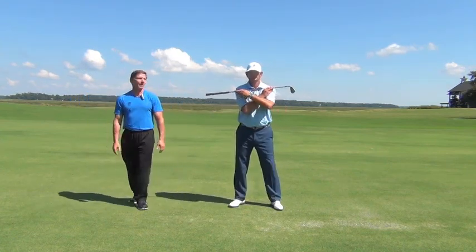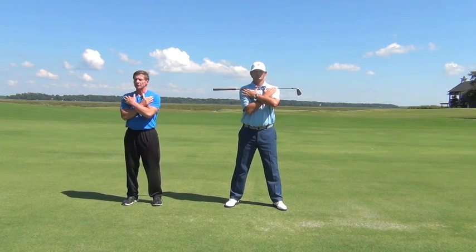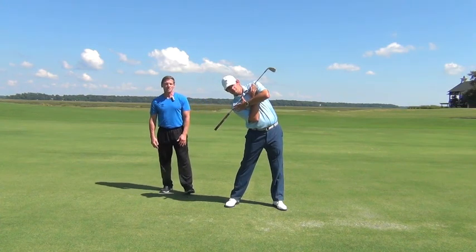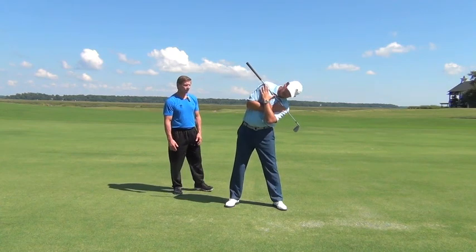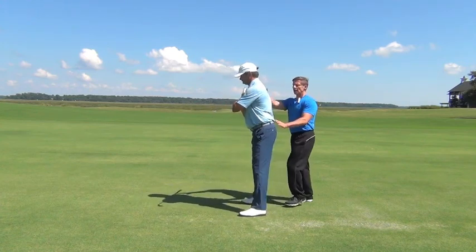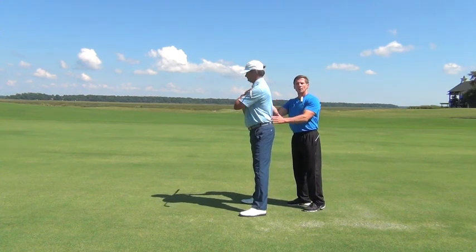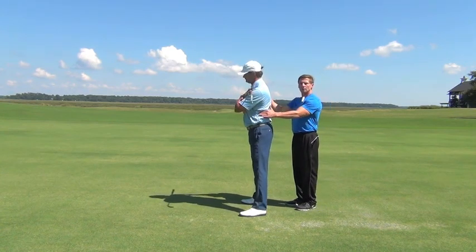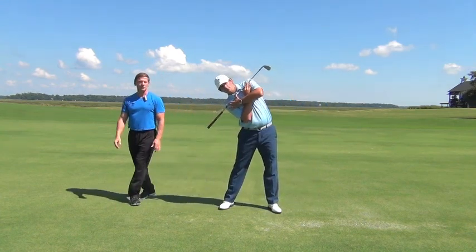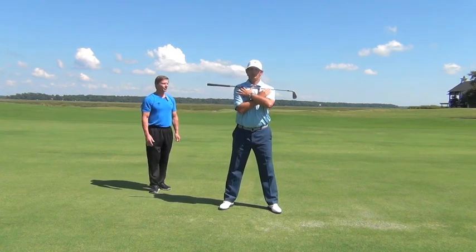Our next exercise is side bends. Jason's going to place the club again on the points of his shoulders and stand upright. He's slowly going to bend to his right as far as he can, pause, come back up, then go to the left side. During this exercise, Jason is keeping his posture upright as he turns — notice that Jason is coming over straight, he's not leaning forward and he's not arching his back and leaning backwards. He's getting the maximum amount of stress on both sides. Jason's going to do this for 12 repetitions. Posture's holding good, breathing's good.